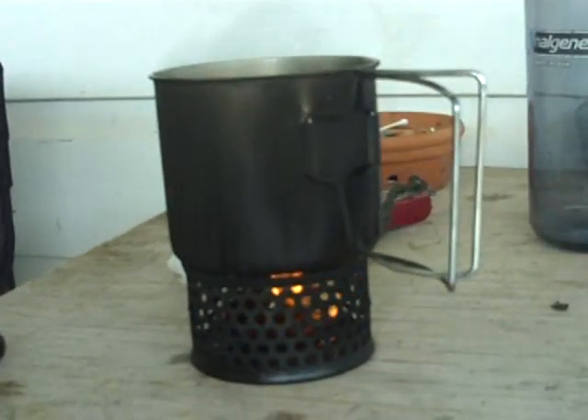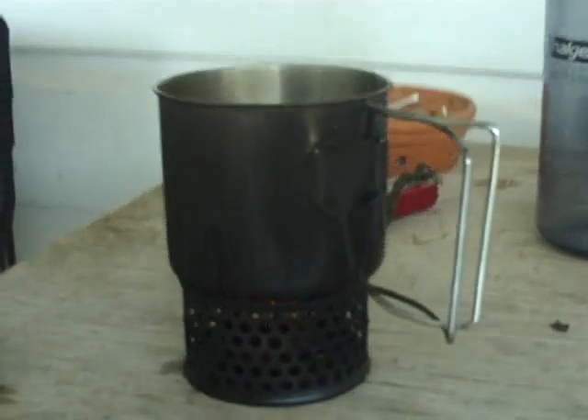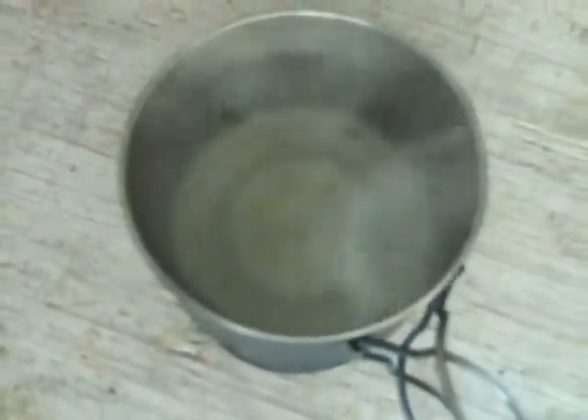The flame is dying down. I should have had a lid on this — it would have helped. We are getting a little bit of a boil and I can hear that familiar little rumble sound that boiling water makes. If I'd had a lid on this we'd have been at a full boil, and we're at about 14 minutes right now. We are getting a boil, it's just not rolling. The flame is trying to kick back in. It's a little slower than I wanted, but it is definitely a usable item.